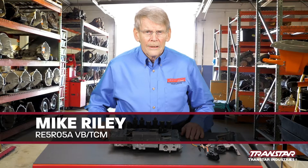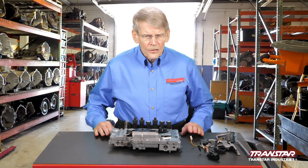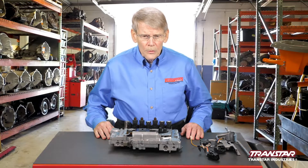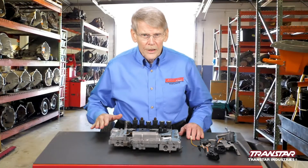The Nissan RE5-R05A has been around for some time now and has undergone several changes. There are a lot of internal variables related to the planetary gear set on Infiniti or Nissan.